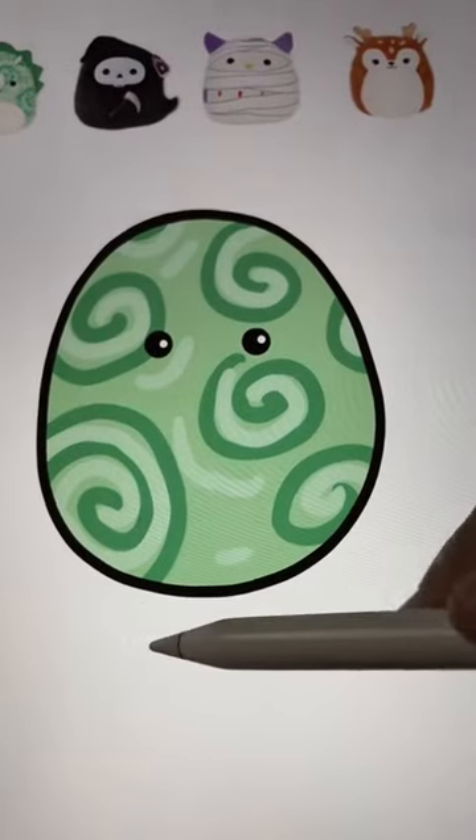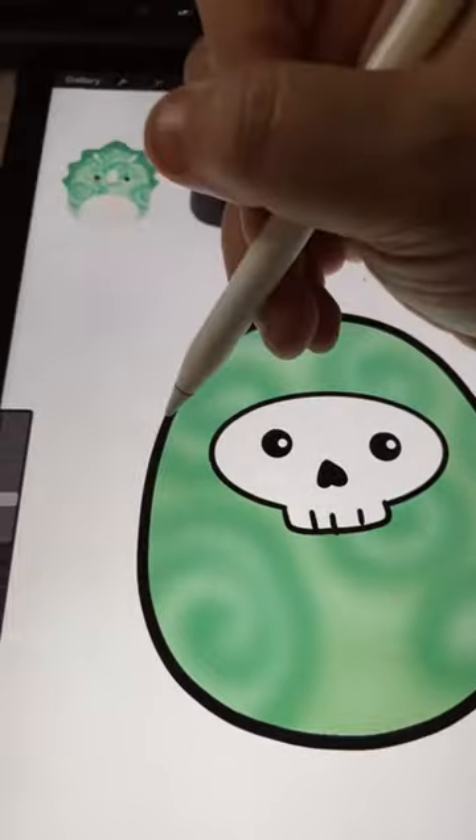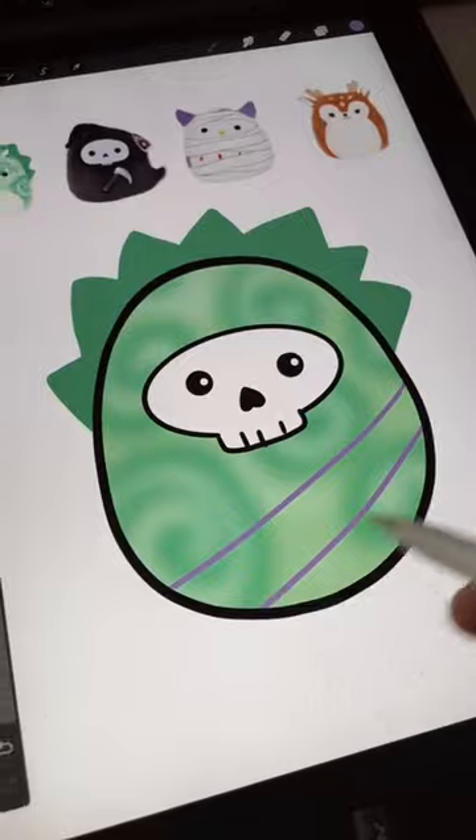I drew these squiggles and I'm going to blur it. Yes! I drew on that face and I'm adding the spikes from the triceratops. Let's add on some of these bandages.